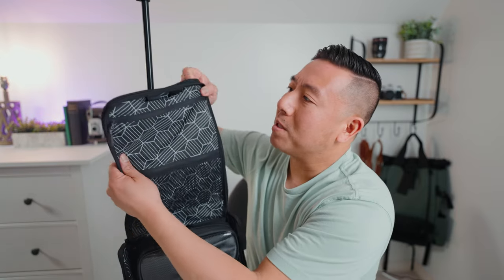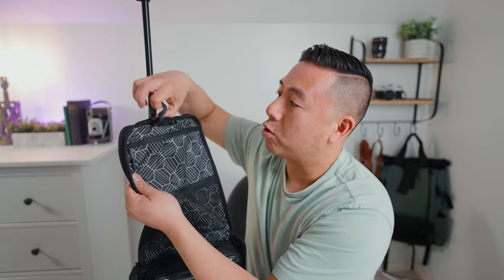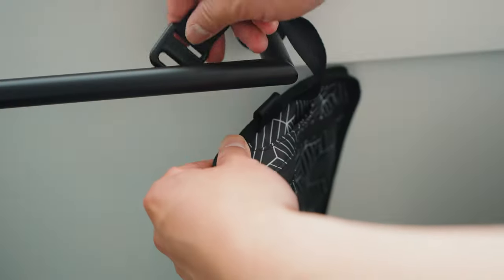It's fairly neutral, masculine, but it kind of pops and it stands out. It does have this kind of hidden pocket right here and this is where the strap is, and the strap is detachable, so if you need to wrap around something you totally can.